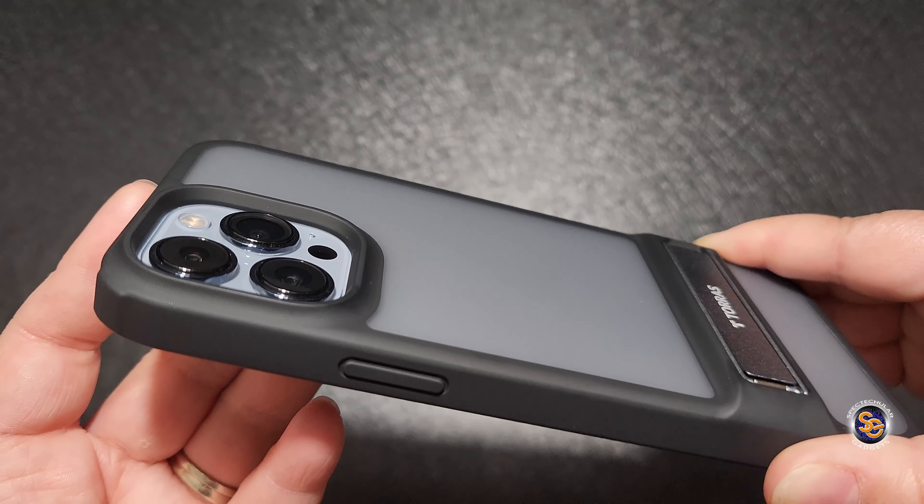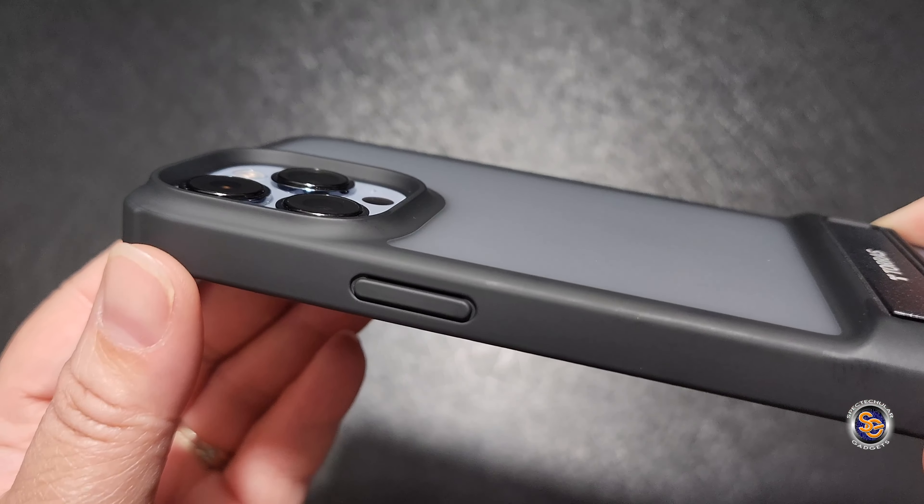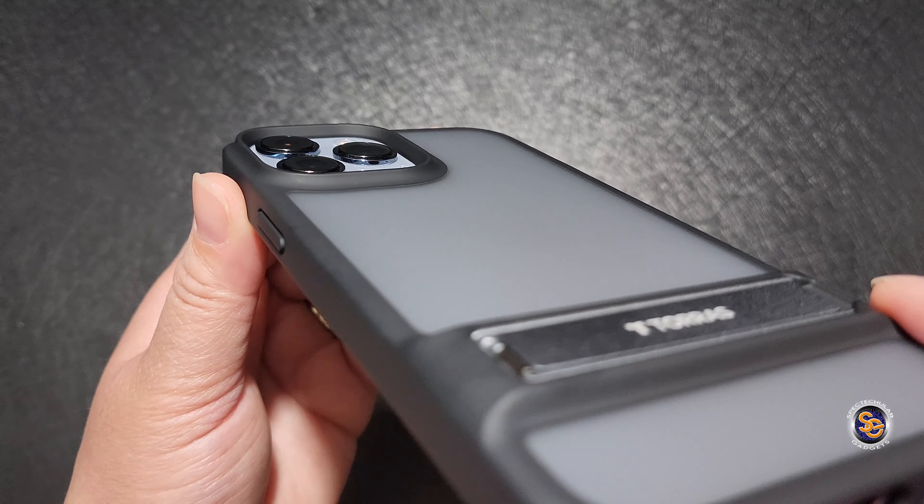As you'll notice, the walls around the cameras come up pretty tall, so you should have decent camera protection just in case you drop the device or it falls.